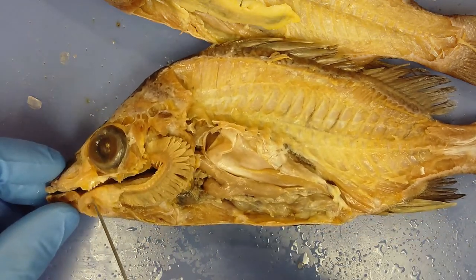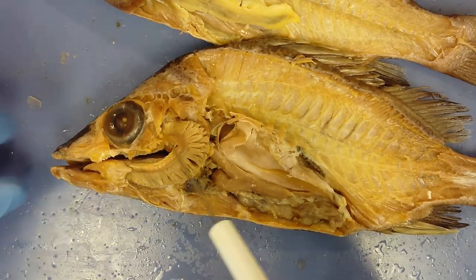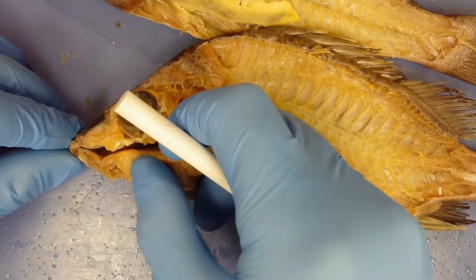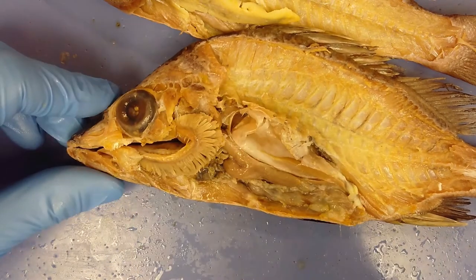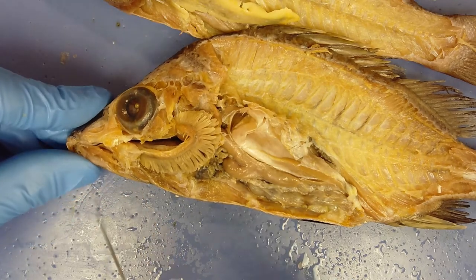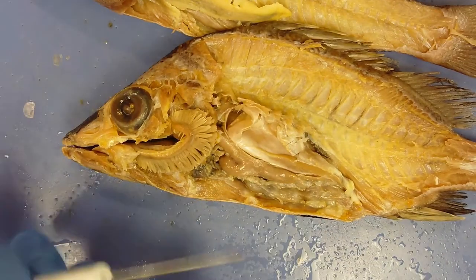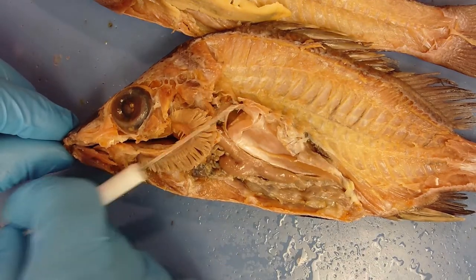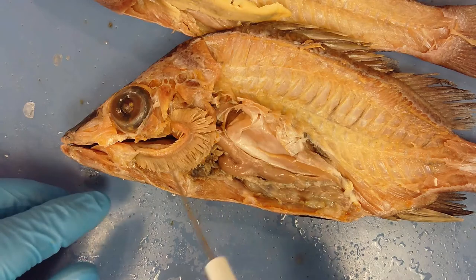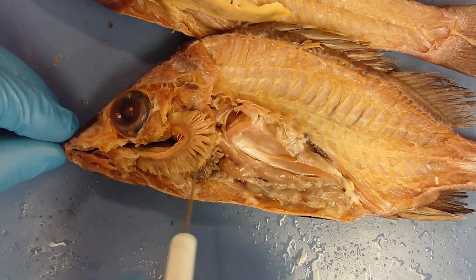The fish breathes by opening its mouth so water flows in, then closing its mouth while the cavity is still full of water. Since water is incompressible, it depresses the bottom of its mouth, raising the tongue and reducing the volume inside the buccal cavity, forcing water out through the opercular flap past the gills — carrying oxygenated water across the capillary beds in the gill lamellae and filaments.